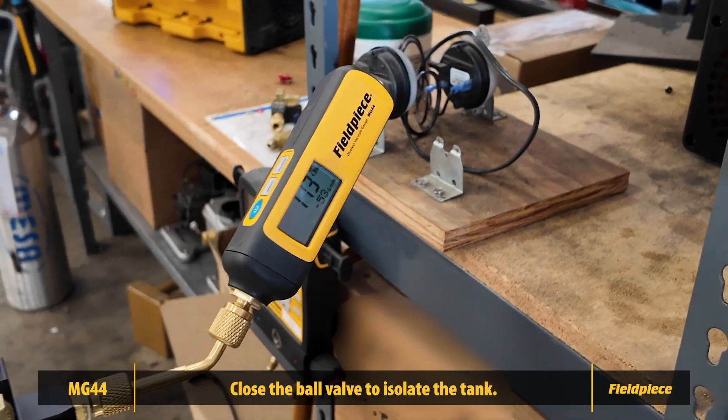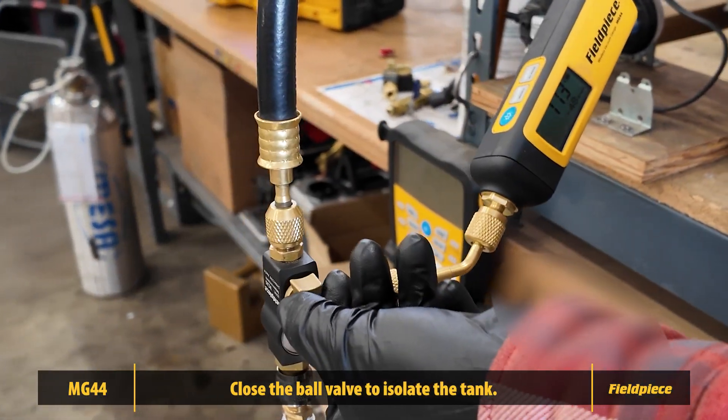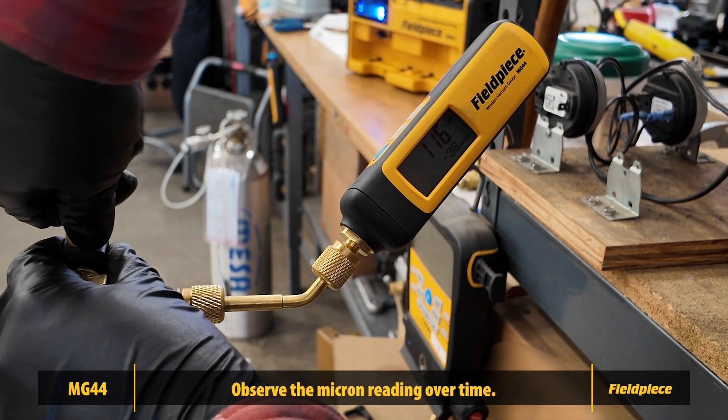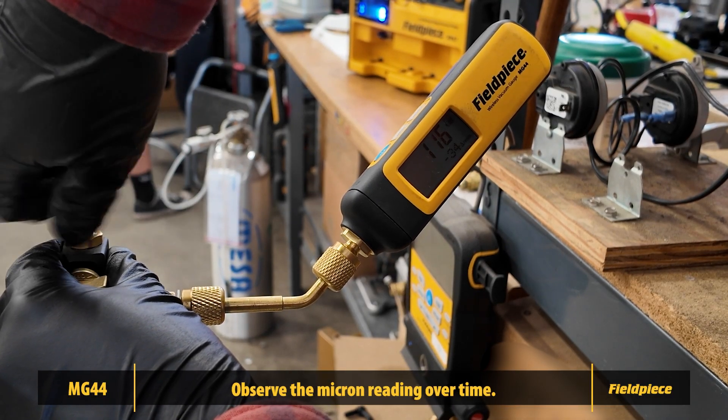Once you've achieved a vacuum, use your ball valve to isolate the recovery tank from the vacuum pump. At this point, turn off the pump. The MG44 will now monitor whether the system holds that vacuum.